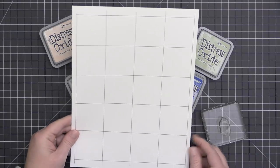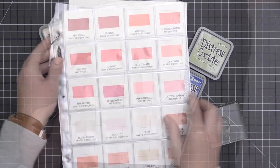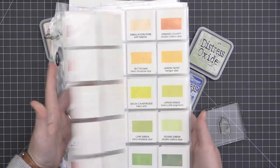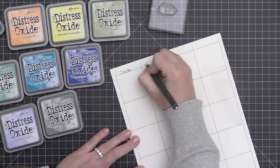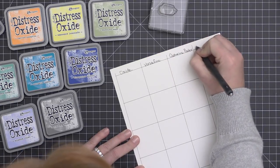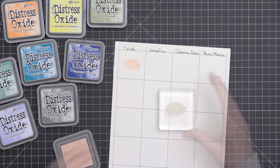For all of the inks today, I'm swatching them out on a grid — keeping the Distress Oxide inks in the first column and working across to the VersaFine Clair Pigment inks, then the Catherine Pooler and the Brutus Monroe. These swatches are specifically designed in a 2x2 size so they can be cut down and stored in coin pocket holders — a great way to swatch your inks and know their colors. Not all inks look the same when they stamp and dry compared to how they appear on the pad. Distress Oxides are unique in that they dry with a velvety, chalk-like finish.